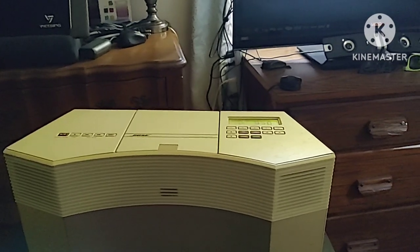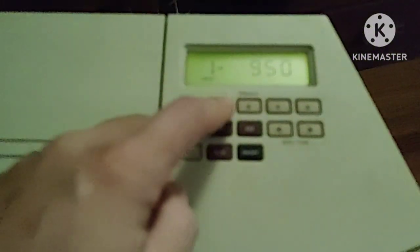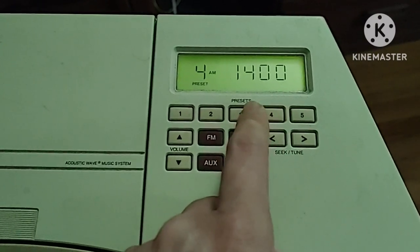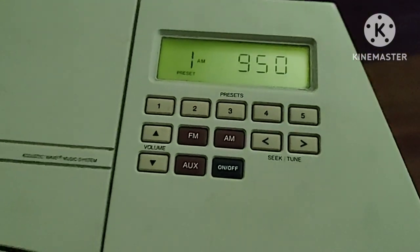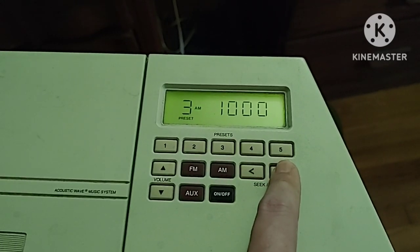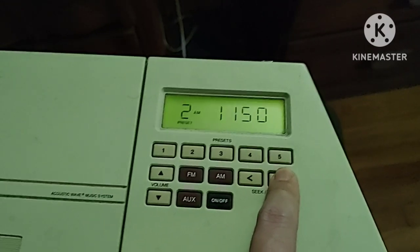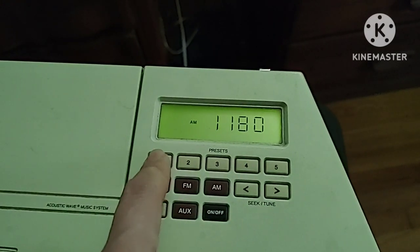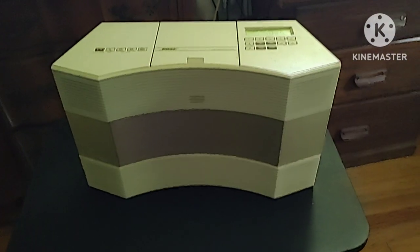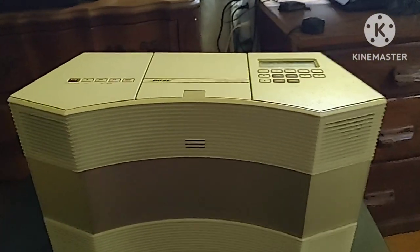I've got the radio on the AM setting because over here we don't get that great of reception. Usually what you get on AM radio — you get these different presets. Nothing more than a demonstration of AM radio; if you want to seek and tune you have to hold that button. I just wanted to show you what the radio sounds like. We'll switch back to FM — I'm going to shut this off, and that's a demonstration of the 1998 Bose Acoustic Wave radio.